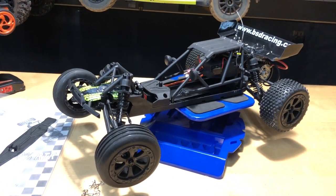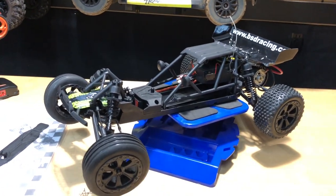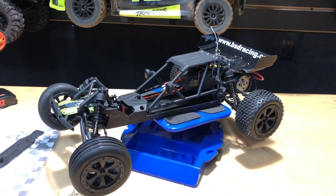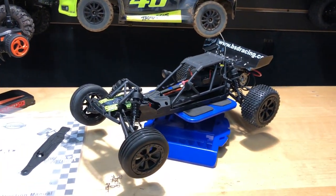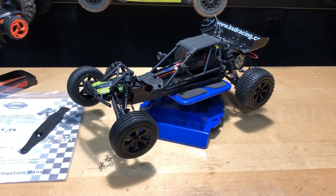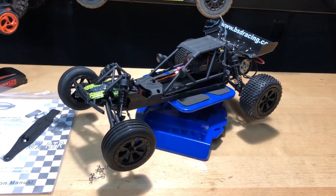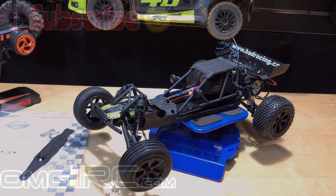I appreciate you guys watching. Don't forget I have links in the description below - not just for this vehicle but for everything going on with BangGood so you can jump on all types of promotions and save some extra money. Until next time, this is Joe with omgrc.com - go over to our website, sign up for our newsletter, and catch you on the next video. Take care!